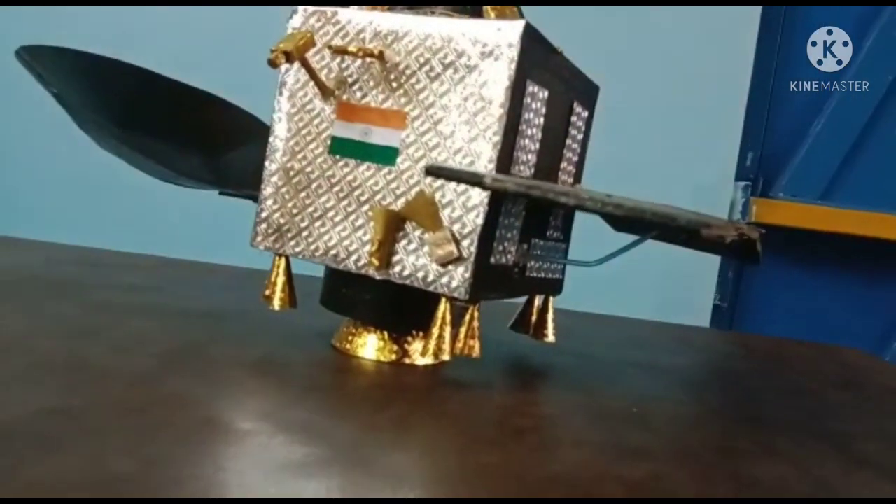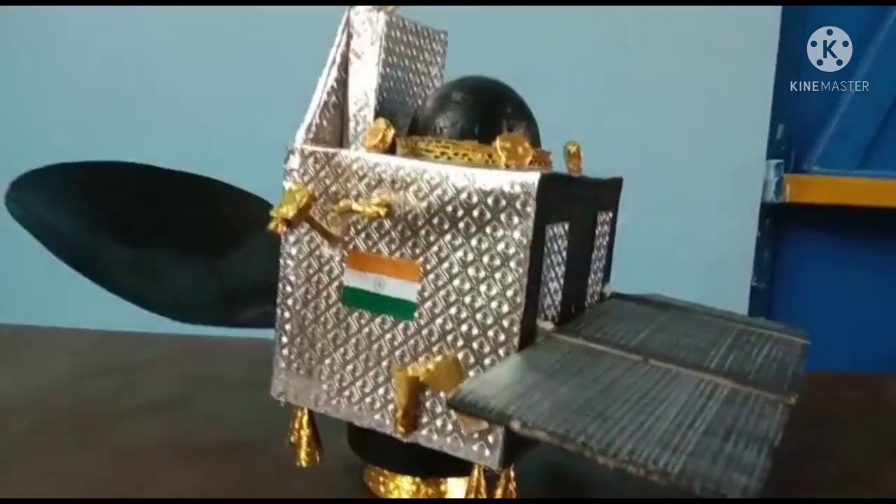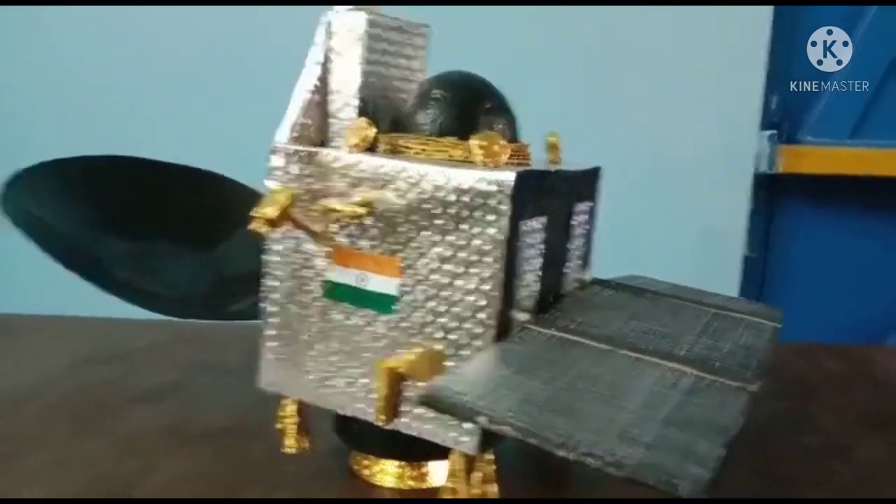The objective of this mission, Mangalyaan, is to explore Mars surface features and investigate if there is any presence of water, minerals, and so on.